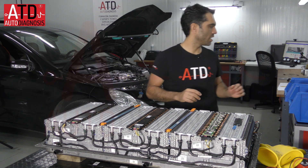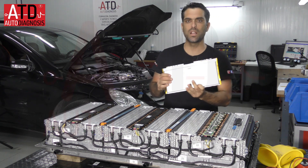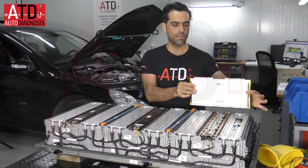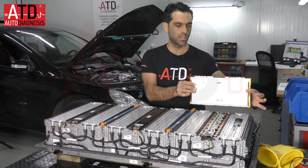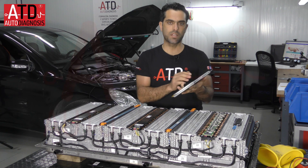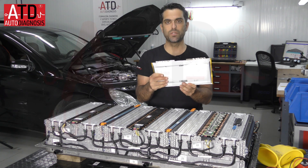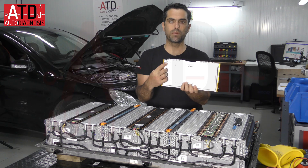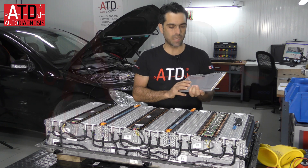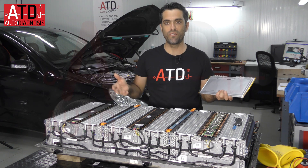First I want to show you this is a cell from this battery — we have 93 cells like this. It has 50 amp-hours instead of 52. This is the negative and positive pole. It's quite heavy, and that's the reason why high voltage batteries are very heavy.